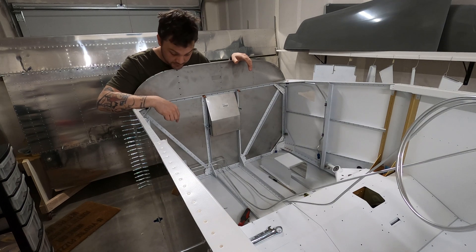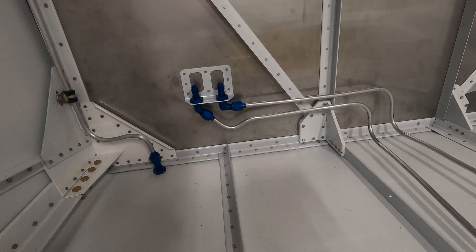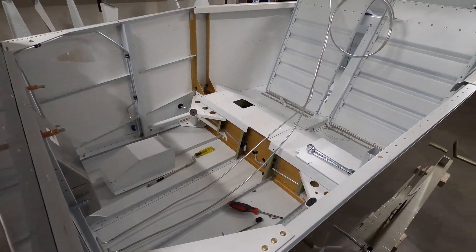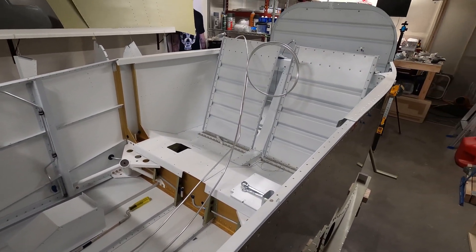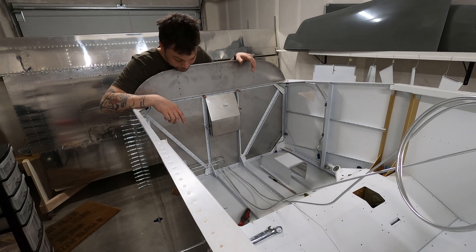I've moved on to the brake lines. These lines will go from the fittings here, back through the center tunnel, and over to the gear leg exits. We're about halfway through that and going to finish it up.